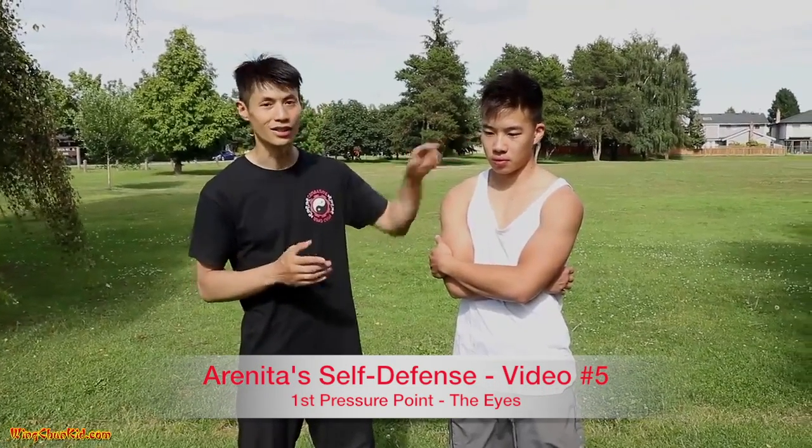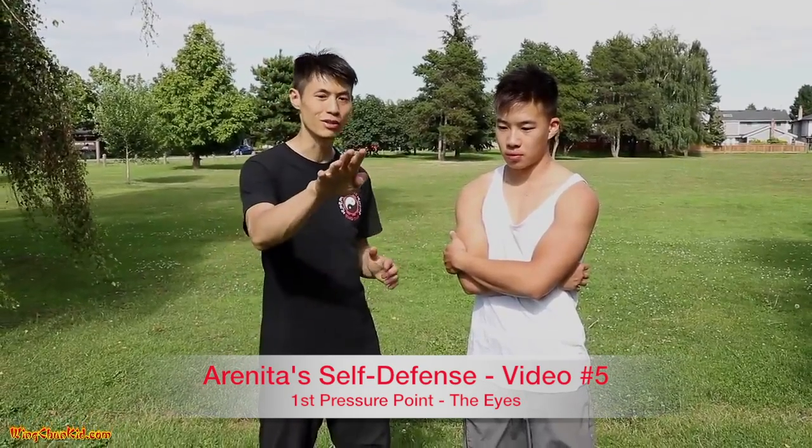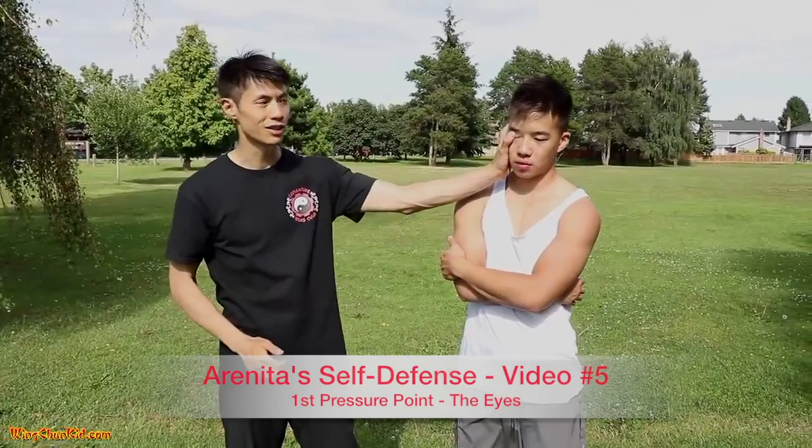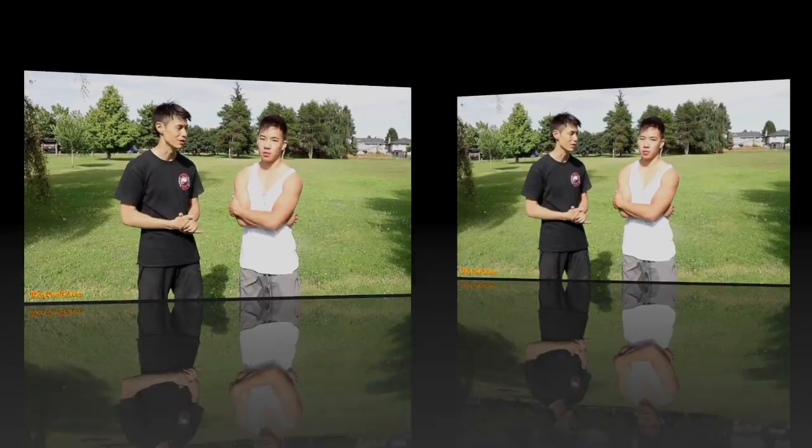First one is the eyes. How do you strike them? Fingertips. You can strike them with your thumb, eye gouges like this, or fingertips. That's the first area of attack — the eye pressure point.